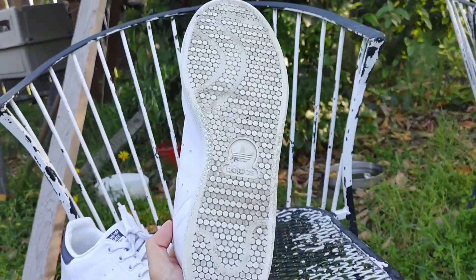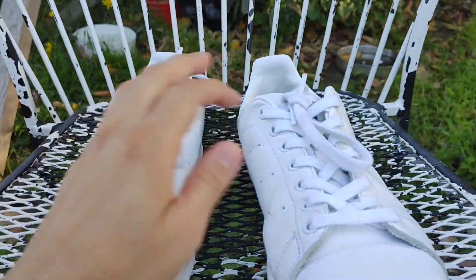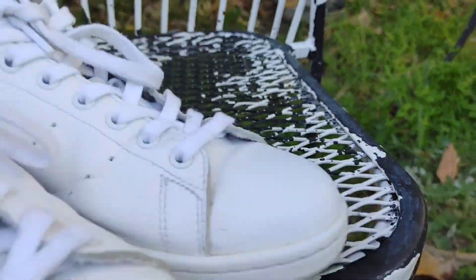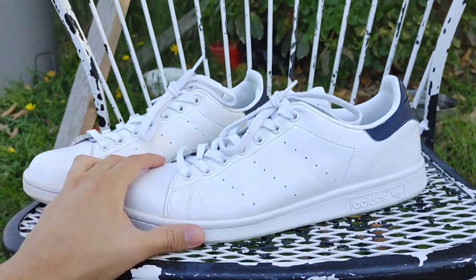Bottom, clean as I can get them. Not too concerned about that. Really surprised how the shoelaces turned out, cleaner than I expected they would. But overall I'd have to say I'm pleasantly surprised at how these shoes came out with just toothpaste by itself.